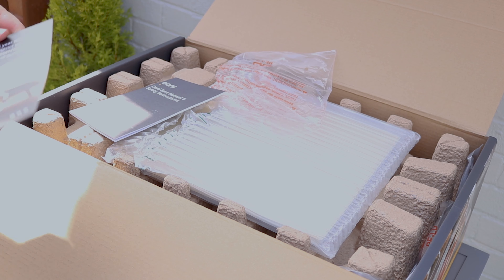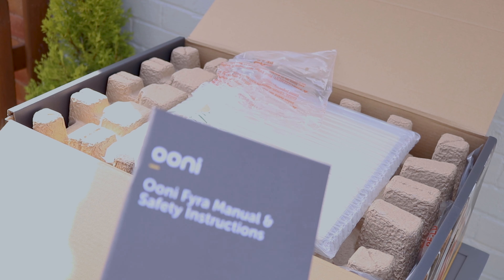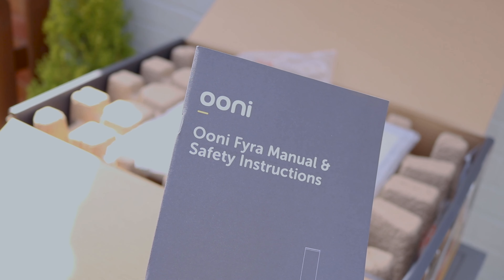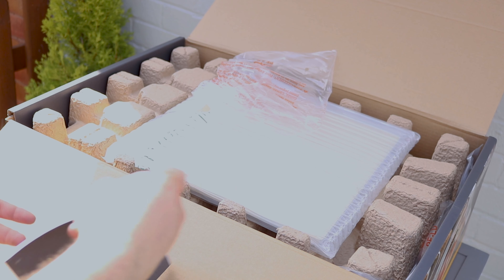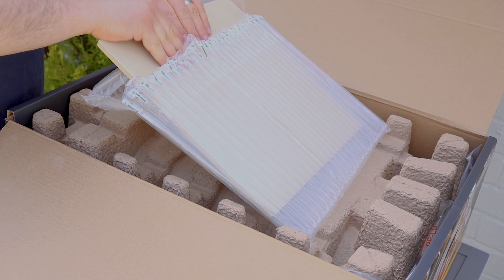And then we have the extended three-year warranty, so definitely worth making the most of that when you receive your Ooni Fyra and getting that extra three-year warranty. And we've also got the manual and safety instructions, which to be honest I don't think we'll need. I've watched a few videos online on how to set this up, so I'm pretty confident we'll be able to set it up without those instructions.